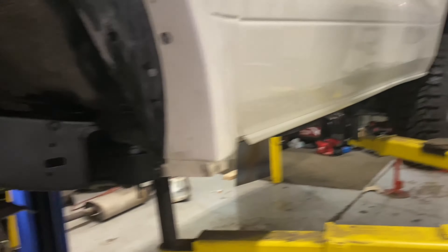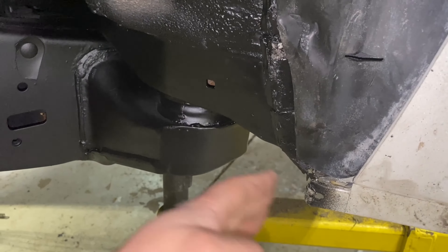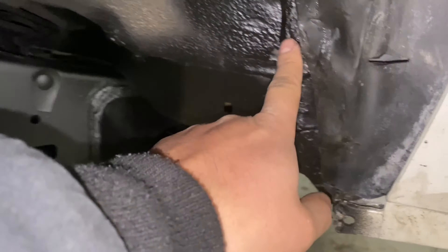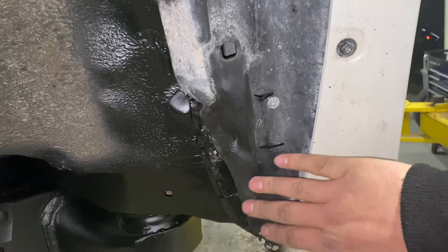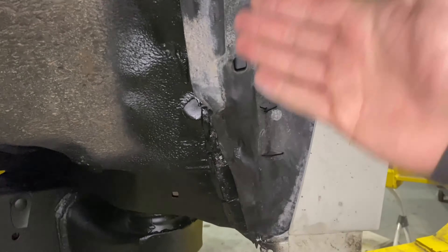I've already got the sidestep off here and my body mount chopped. It used to come out to like right there, and I've got it chopped off with a metal plate welded back in. Over here, I took some heat and persuaded this plastic into place — I basically folded it back on itself so I didn't have to cut into it.